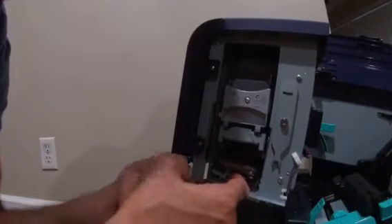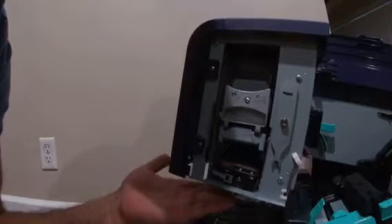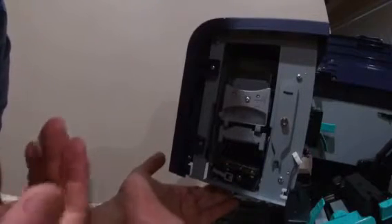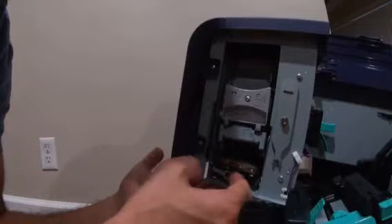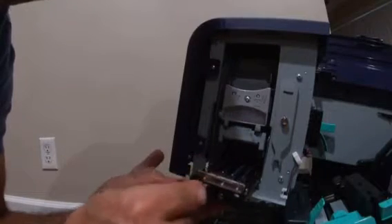With your finger from the bottom, hold the plate under the purge unit, hold it with your hand, and push the purge unit toward you. Unlock this lever and then take it out — that's the first step.